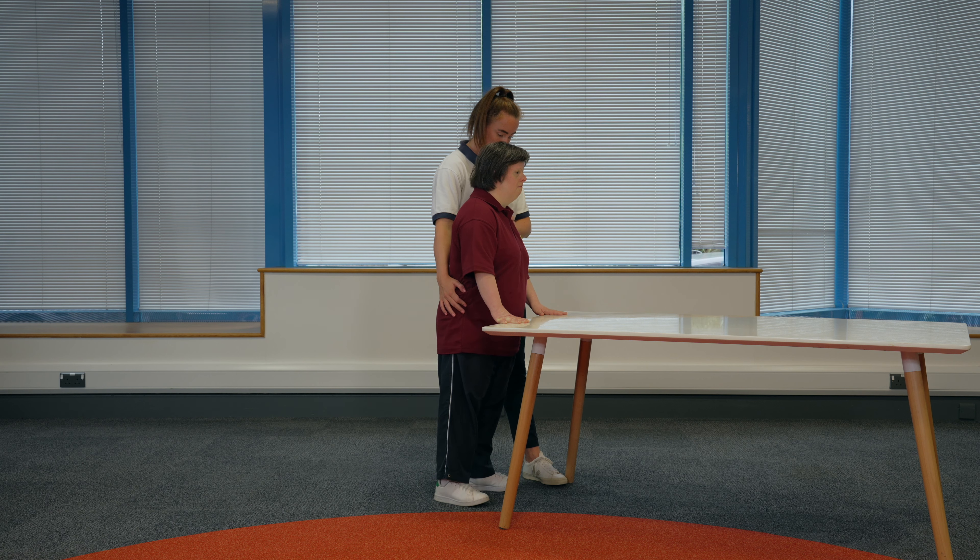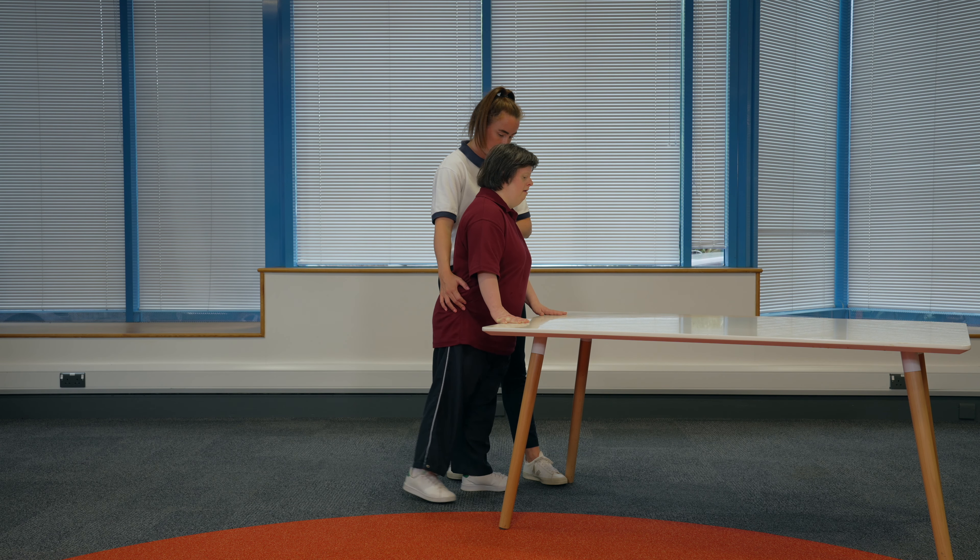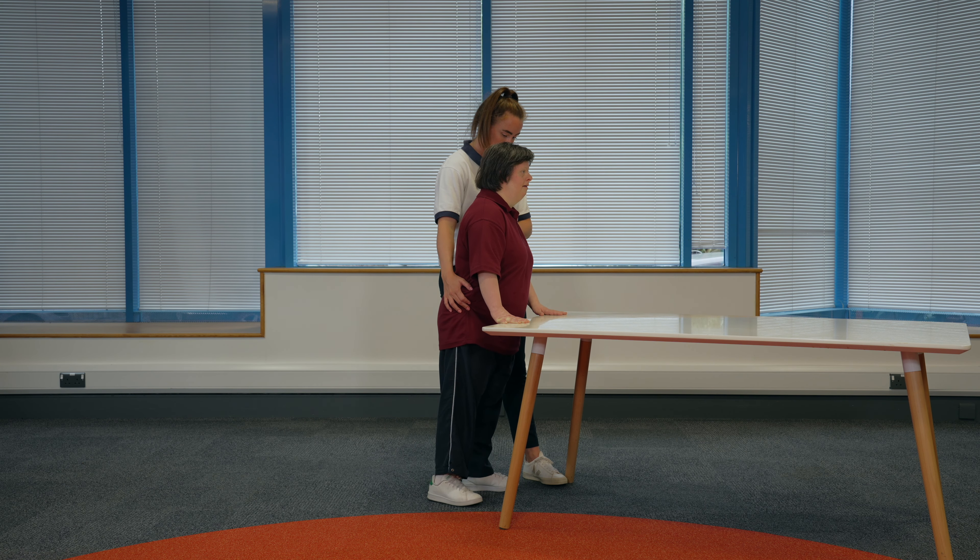To make this exercise harder, your physiotherapist may advise you to hold on with one hand or not hold on at all. Make sure you keep the surface in reach in case you wobble and keep your helper close by if you need them.